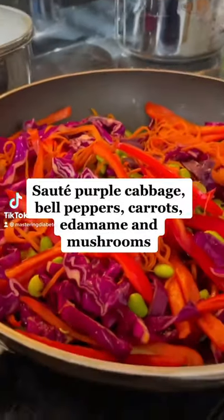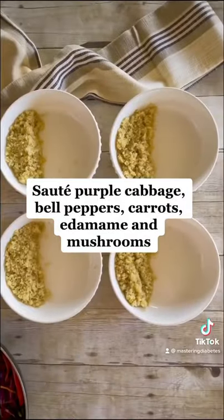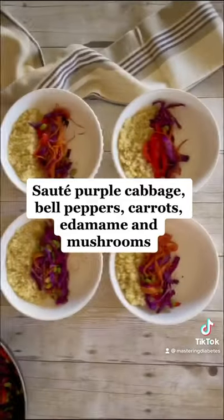Can't look away, that's how good this one is. Sauté some bell peppers, purple cabbage, carrots, edamame, and mushrooms.